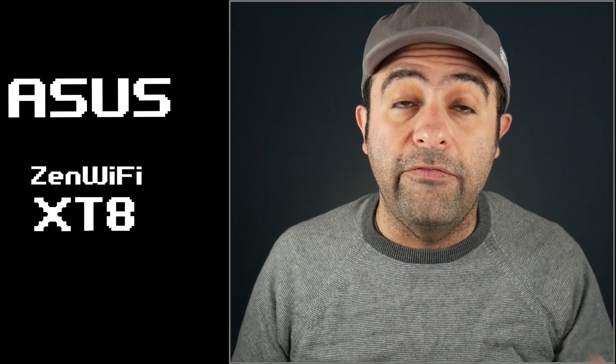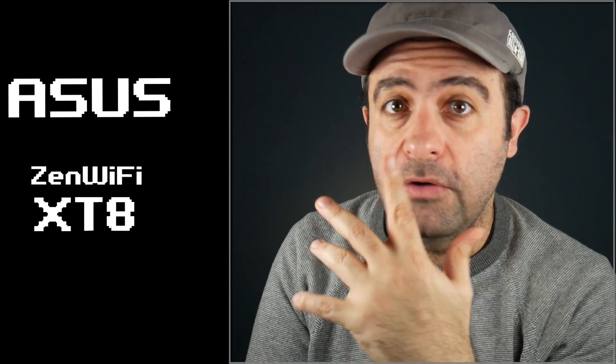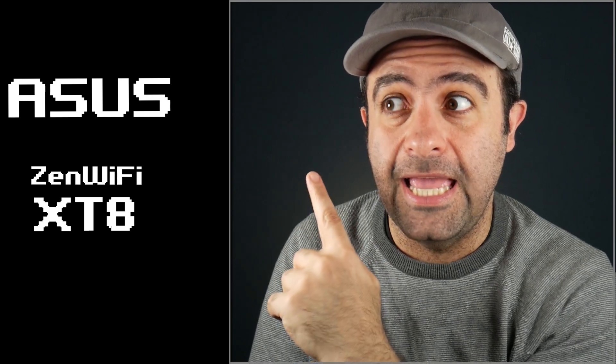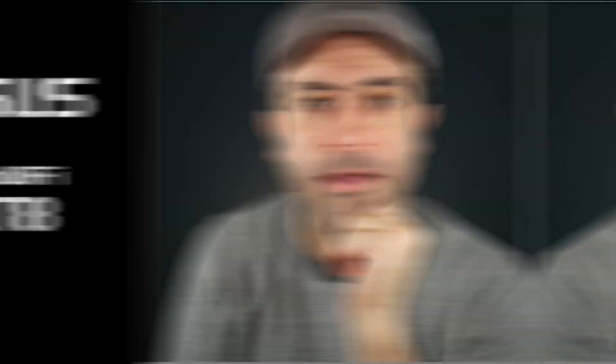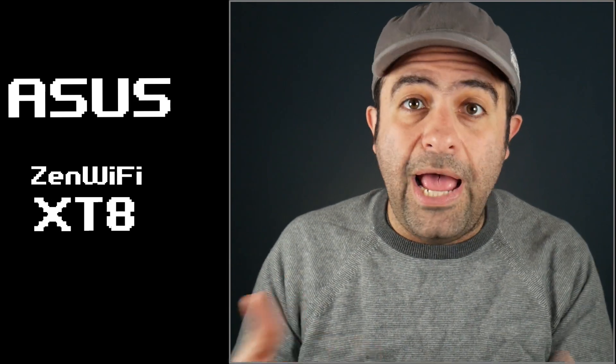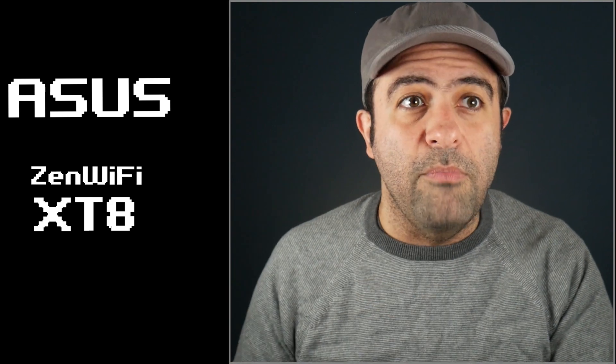Sometimes I ask you to share with me in the comments what the Wi-Fi situation is in your house and which one you're actually using. Quite a few people told me they're using the Asus Zen Wi-Fi XT8 and they're very happy with it. If you're one of those people who told me you had the XT8 and you're watching this video, say hi and I'll reply — I can remember that, because I never had a chance to test that device myself.